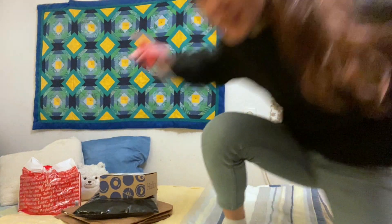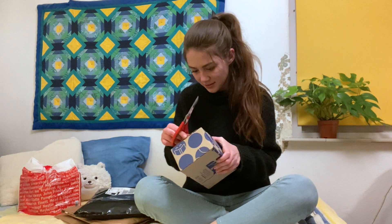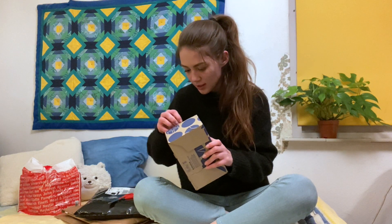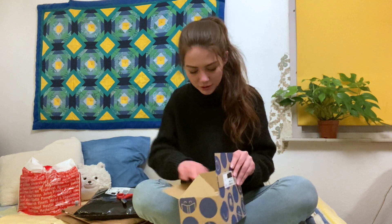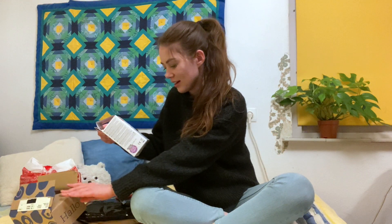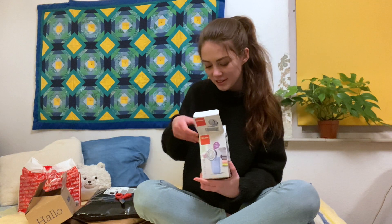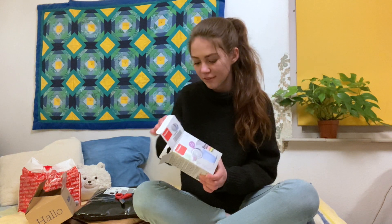First I need a pair of scissors. We've acquired the scissors. So first is this package from Boldos.com where I ordered a fuzz remover. I have a lot of sweaters that get these fuzz pills.